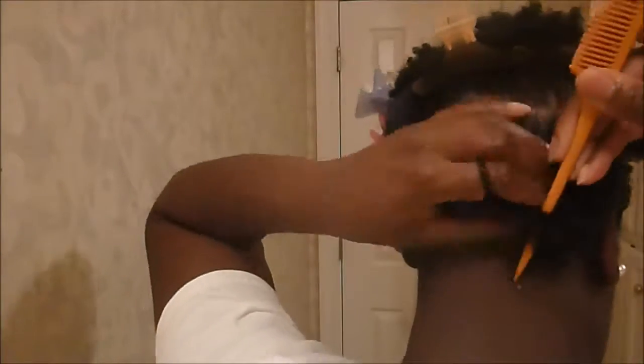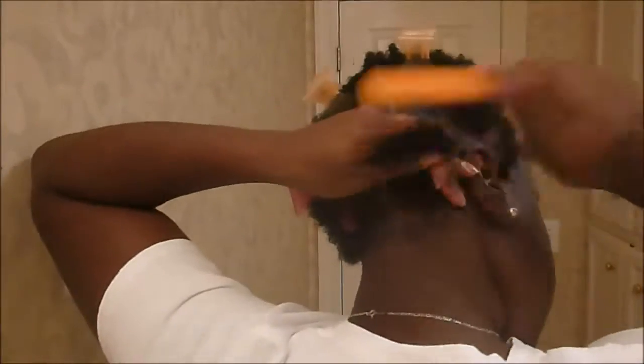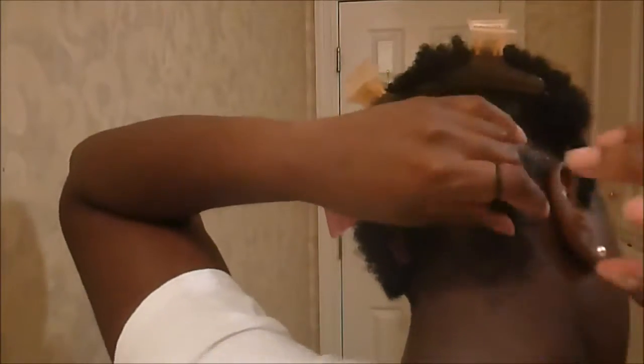I'm using rubber bands to stretch my hair. Now a lot of people don't like to use rubber bands because they can cause breakage, but if you don't make them too tight they can work for you. I'm smoothing out my hair with a fine-tooth comb, then taking one rubber band and putting it at the base of the section. Then I leave about an inch and a half and put the rubber band right before you get to the end, so that my hair can dry in a stretched state.